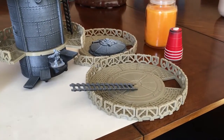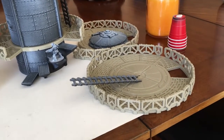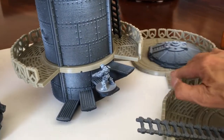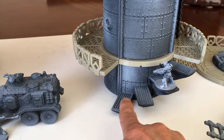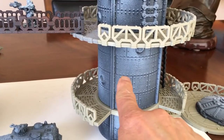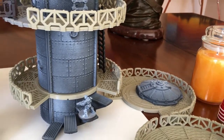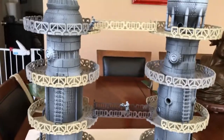I put together a couple of platforms incorrectly, so I'm going to print out two more towers. I thought there was going to be a bridge tower, but I forgot this is open-ended for the stairs. So I'm going to print a full-height stair tower and then another tower using the cap for it, and then we'll be done — for a while, because these are pretty massive.